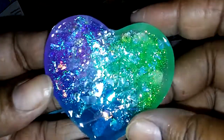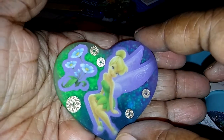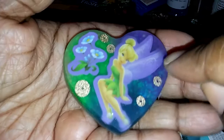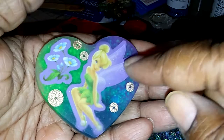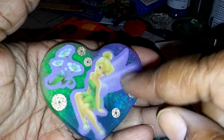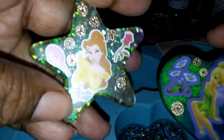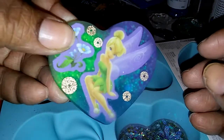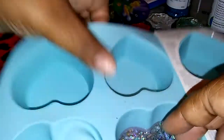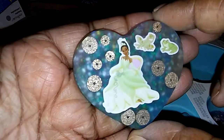Oh my goodness, I love that. Yes, it is matte because it's the matted side, and that's the shiny side — it came out beautifully. These are my dollar store stickers — well, no, these ones I got from Michaels — but these are dollar store stickers, this one and Nemo. They came out pretty nice, these are dollar store stickers too.